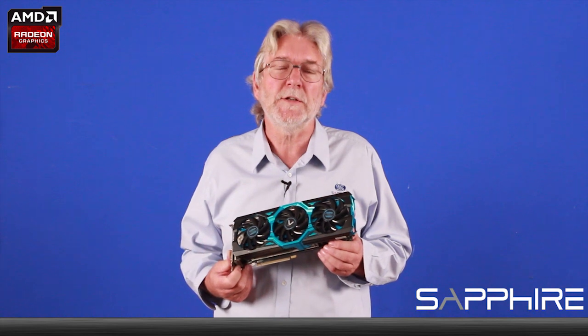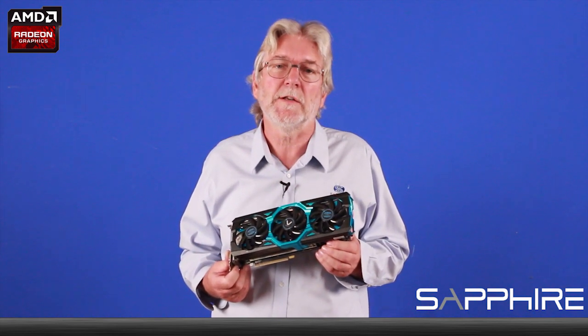Hello, I'm Bill Donnelly from Sapphire Technology and today I want to talk to you about some of the exciting new features we've built into our latest Vapor X series of cards.